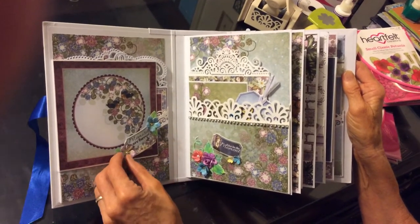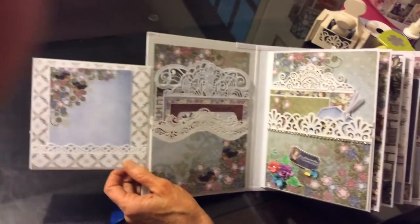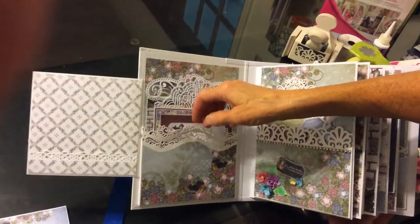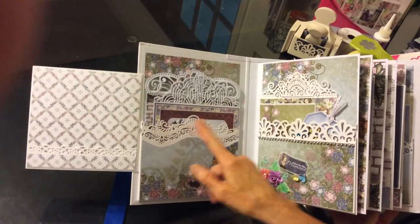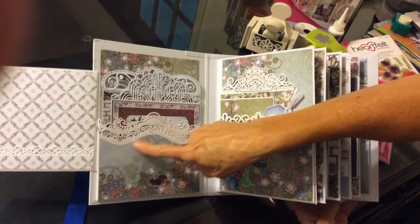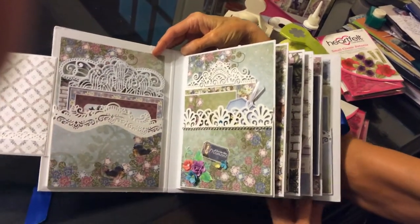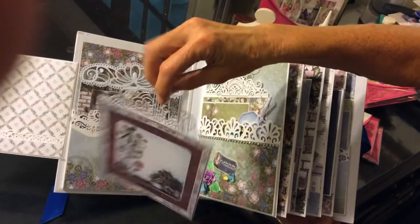Little petunias that I cut out, again using glossy accents. And this opens — it's a fold out to the side. We've got a functional pocket here with a photo mat. This is a very nice, roomy functional pocket; I could put several more photo mats in here. This right here is from the Heartfelt Creations delicate border edges. And this I just fussy cut based upon the curve. Here we have some photo mats with what I call tag toppers, just to add a little bit extra cute to it.